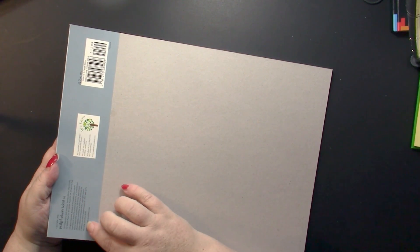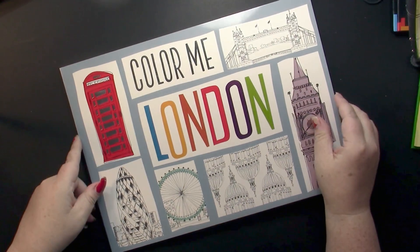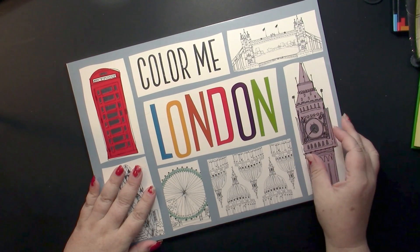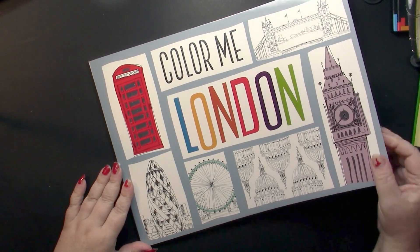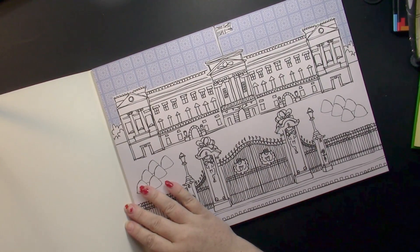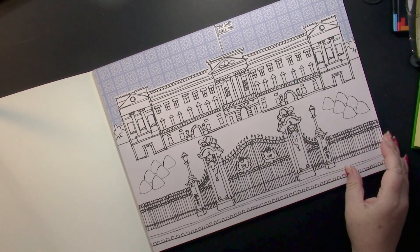It tells us here that it's by Make-Believe Ideas Limited. I have not been able to find this book online anywhere except for the place where I bought it, which was Book Outlet. This book is actually a pad of paper — I guess we would call it a coloring pad, or as the French call it, a block.